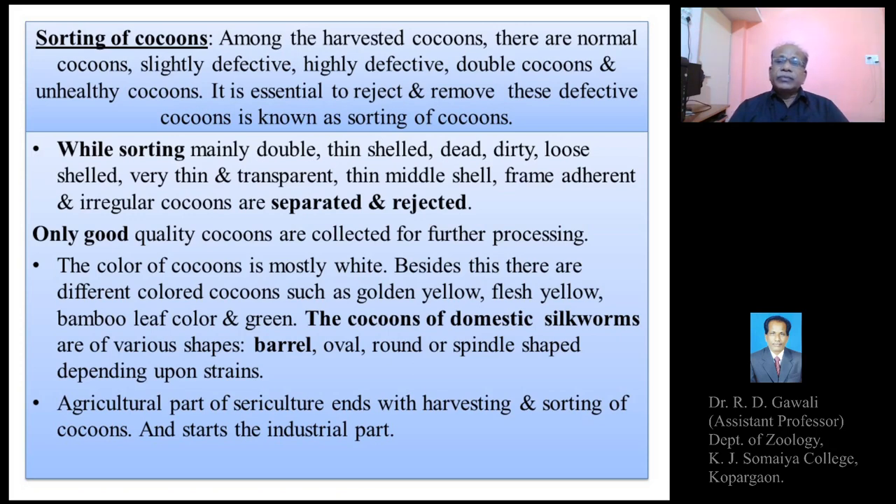At the end of harvesting and sorting, the agricultural part of sericulture ends. So, the agricultural part of sericulture — covering cultivation of mulberry and rearing of silkworms in the rearing house up to harvesting and sorting — are the steps of sericulture described as the agricultural part. After harvesting and sorting, the cocoons are marketed or sold in the market, after which the industrial part of sericulture begins.